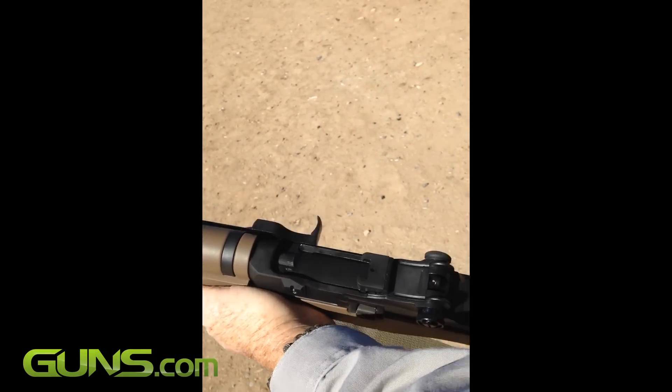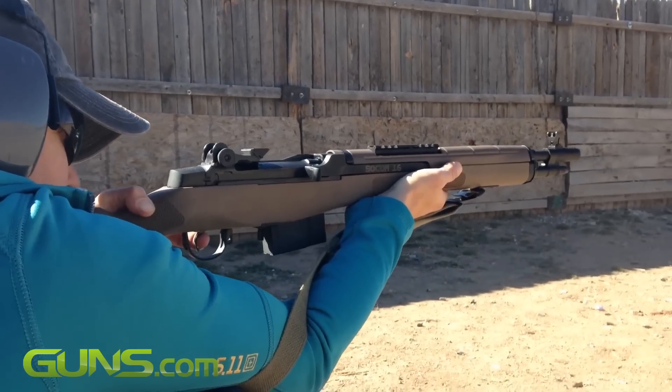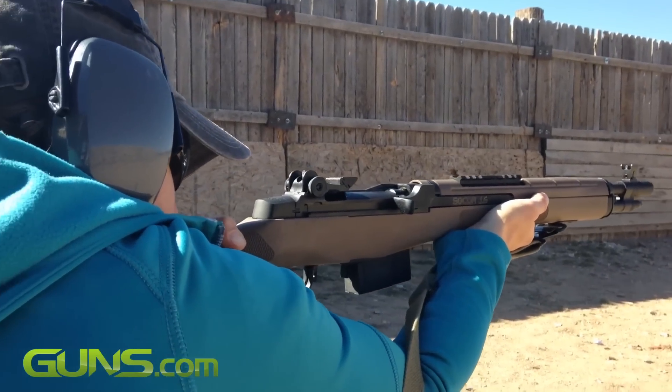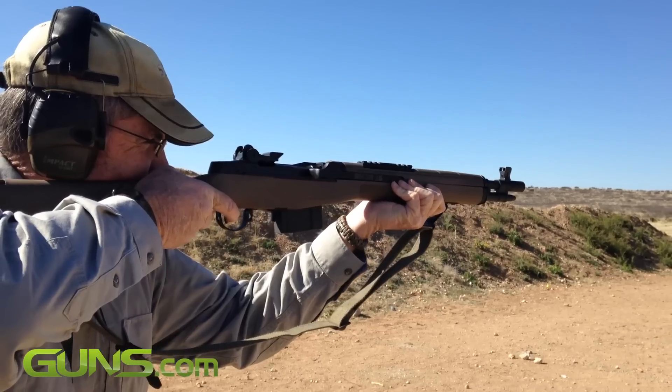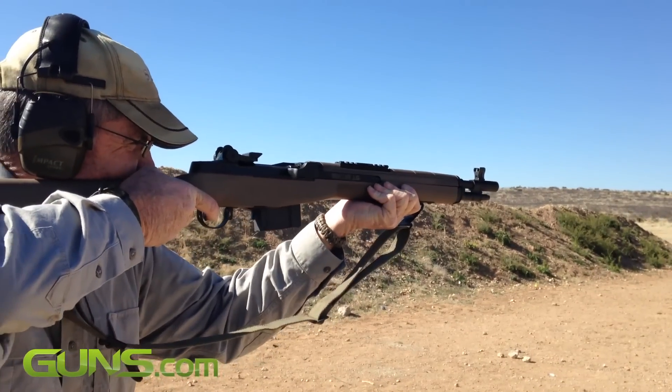At $1,909, the SOCOM is above the price range of many shooters, but it will find fans among those who love power and a classic look. It is fun, dependable, and suitable for personal defense where overpenetration is not of concern. It can also double as a short to medium range hunting rifle.